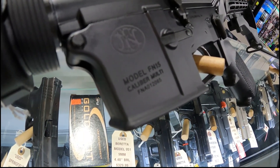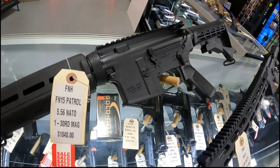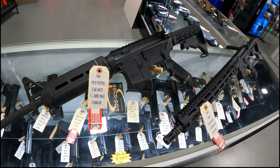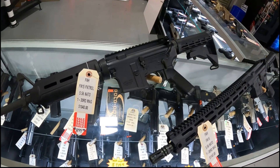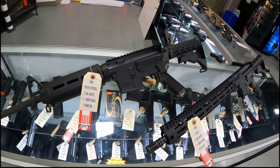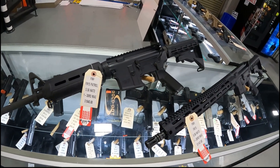Happy FN Friday! So today we're going to spotlight some FNs that we have. These are all on sale, so let's just go down the line and talk about what I've got.